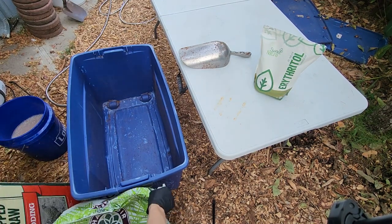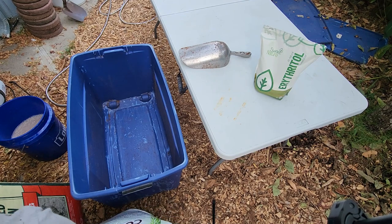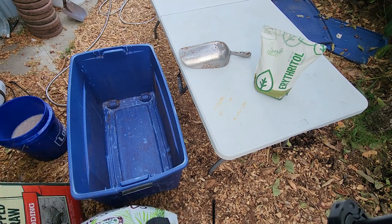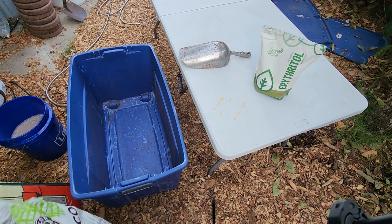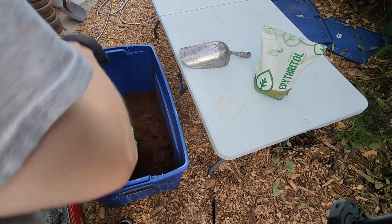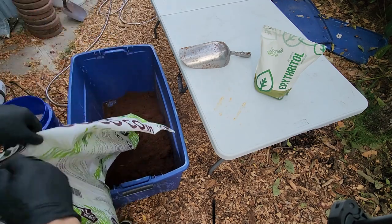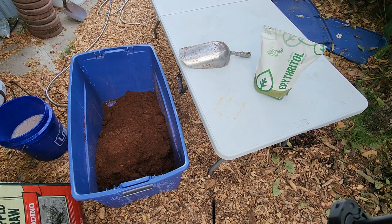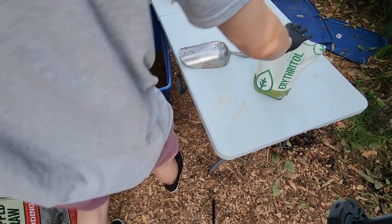The substrate I'll be making today is a coco coir and straw substrate. I'll basically just be adding one bag of loose coir to my bin. One bag of loose coir is roughly the same as an 11-pound brick of compressed coir, and I don't generally measure out the amounts — I sort of just eyeball everything 60-40: 60% coir, 40% straw.